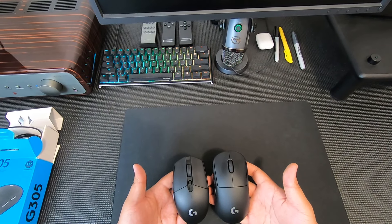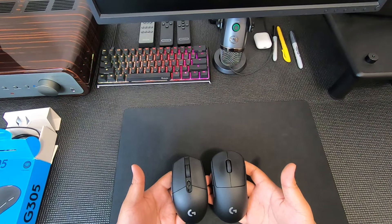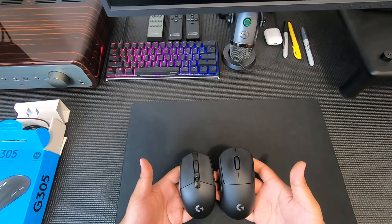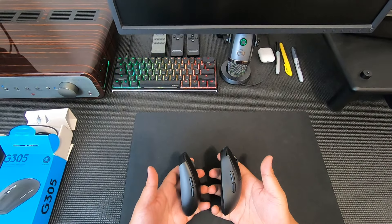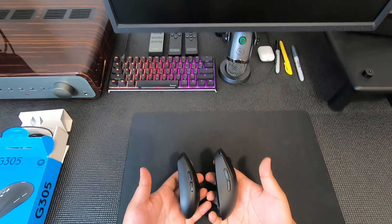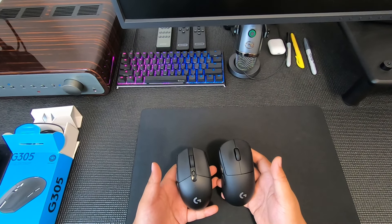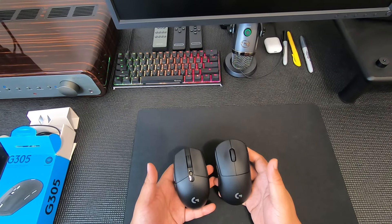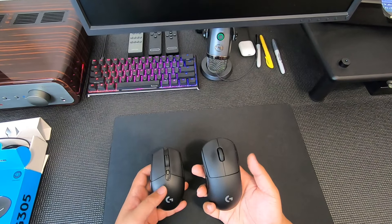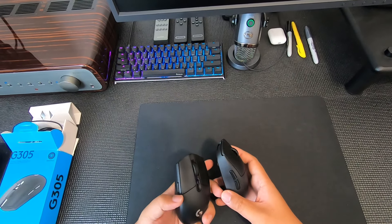Looking at the profile — the G305 is longer and more rectangular, whereas the G Pro Wireless is more of a teardrop shape. The G Pro Wireless is also taller in side profile. Overall, the G305 is smaller, so if you have smaller hands this might fit better, while the G Pro Wireless probably fits better for bigger hands. But they're both very usable.